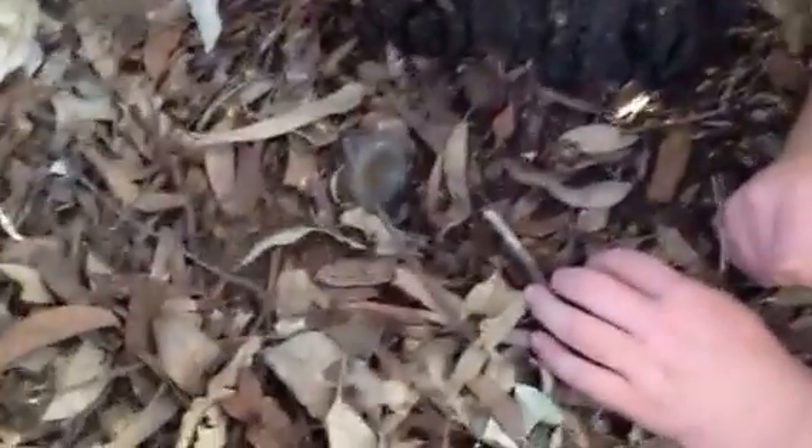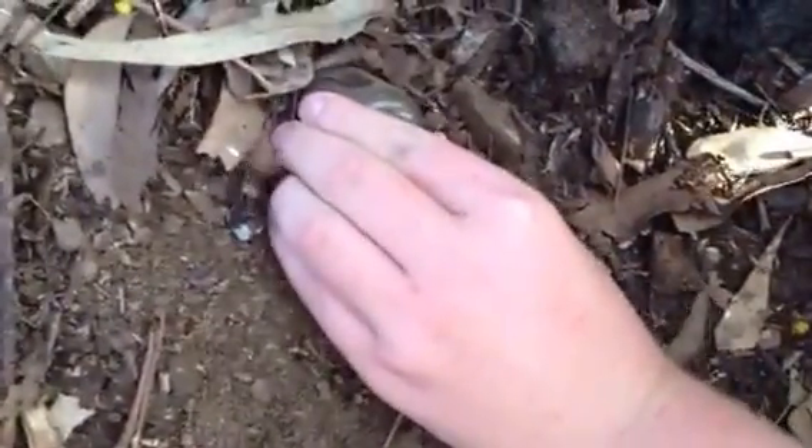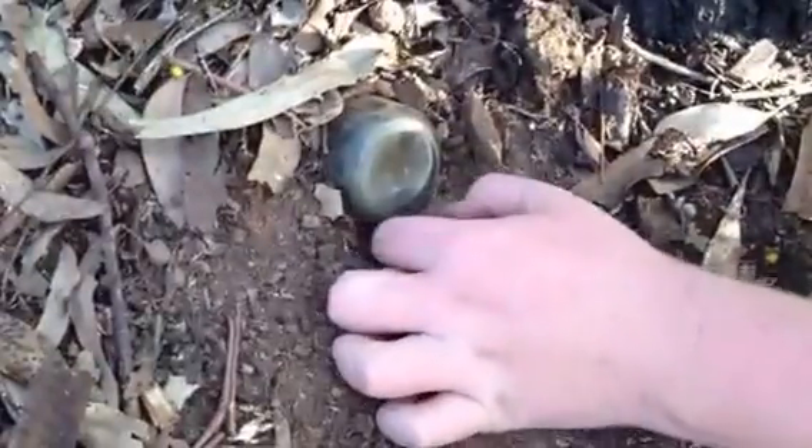And next to this tree, we've got a bottle, but I don't want to disturb it because it's stuck in the ground pretty hard. It looks like a blob top — or nah, it's probably not even that old, probably like 50s or something. It looks so old though. It's got some embossing on it, and we'll just start recording.